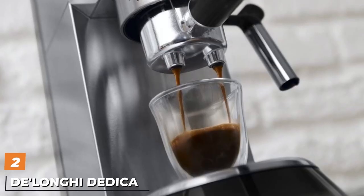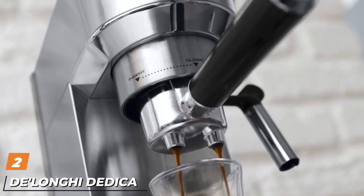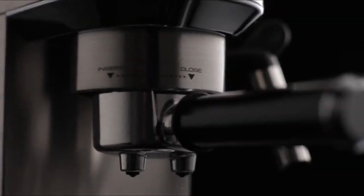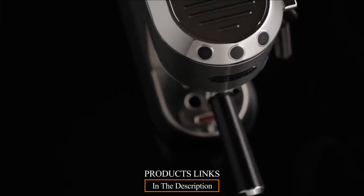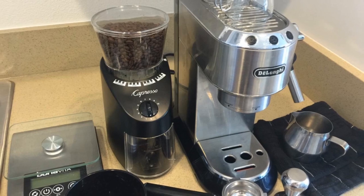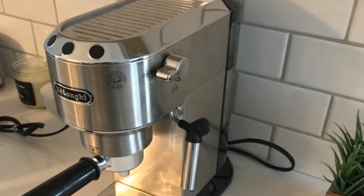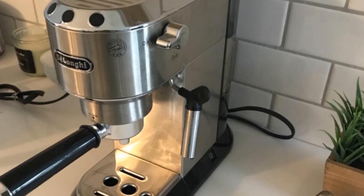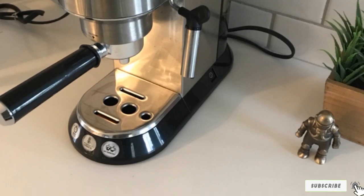Moving on to number 2, the DeLonghi Dedica at $300 street price. This is one of the best-priced and best-performing entry-level automatic espresso makers with a 51mm portafilter. It has programmable shot time, and if you can get your coffee ground to a good powder level, it will produce nice crema on your shots. And as with the Stellosa, it also has a two-year warranty. Pros: good performance at price point, solid portafilter design, good warranty.